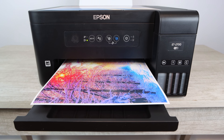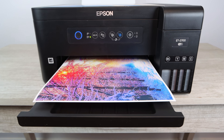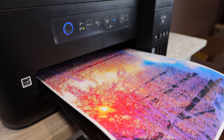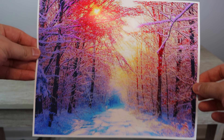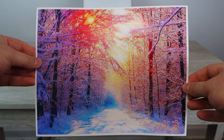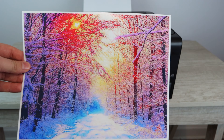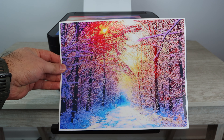You can see that I'm using the Epson print app, and that's what you're going to want to use with the Epson EcoTank 2700. You can also use your PC if you're connected via USB. You just want to make sure that you're using the correct settings when printing off these photos, because if you don't select the right type of photo paper or the right quality setting, you can end up with photo quality that is below your standards.